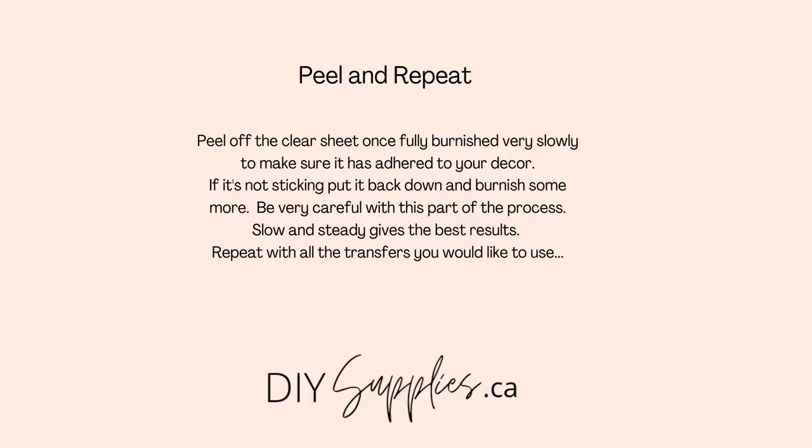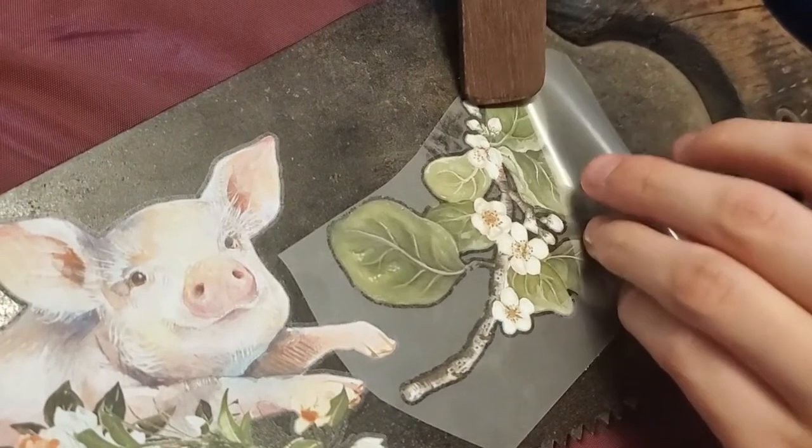Once you have your first transfer down, you just basically peel and repeat with all your remaining transfers. You can use as many or as little as you'd like.